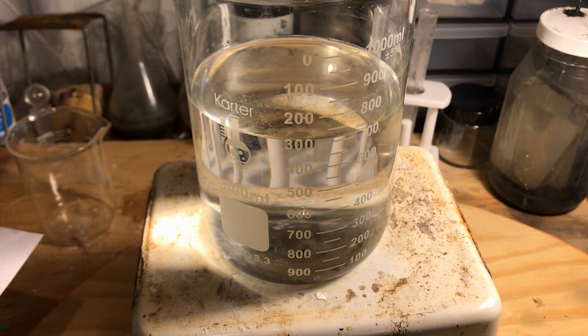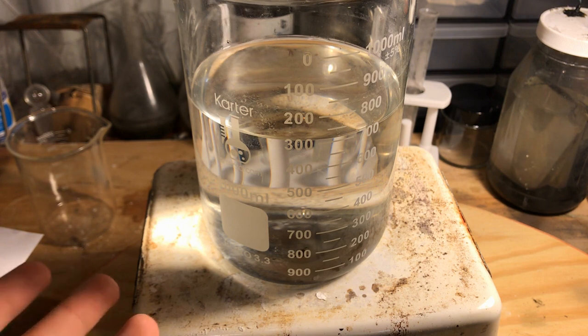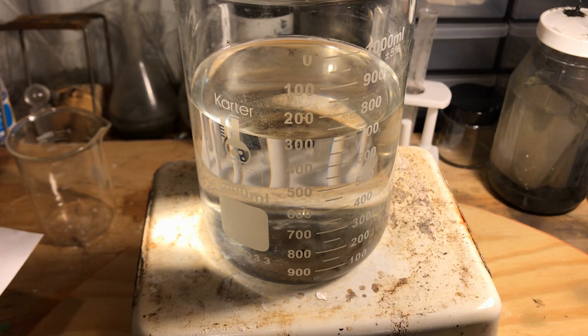Glacial acetic acid is an azeotrope with something like 99.5% acetic acid — the remaining 0.5% is water. In this case I'm using vinegar, which should be pure acetic acid since all it was is diluted during the process of turning it into usable vinegar, commonly used in households for cleaning and culinary purposes. So we'll continue assuming that this is pure acetic acid.